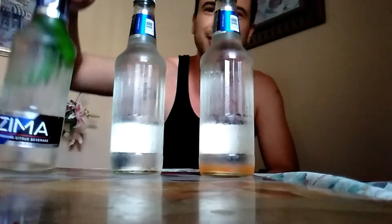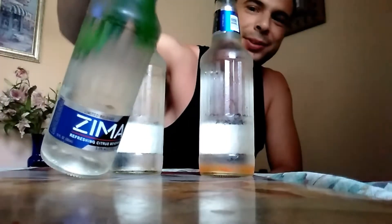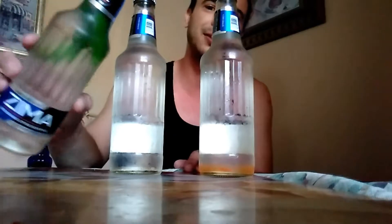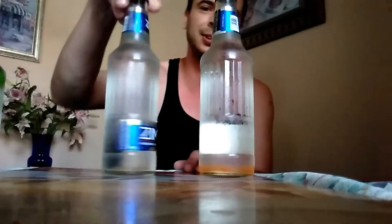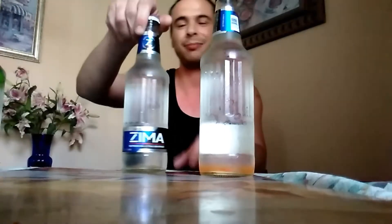So we got the original Zima right here, we got our Zima infused with the orange lifesaver, and we got our Zima infused with serrano peppers. I'm gonna do a taste test and review on all three — I'm gonna pound this one and eat the peppers when I'm done. First things first: original Zima, back for a limited time.